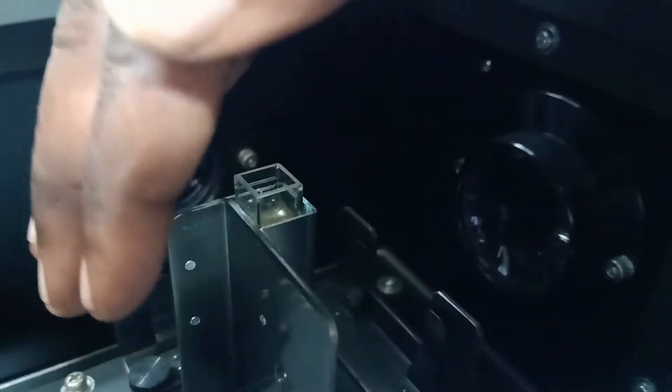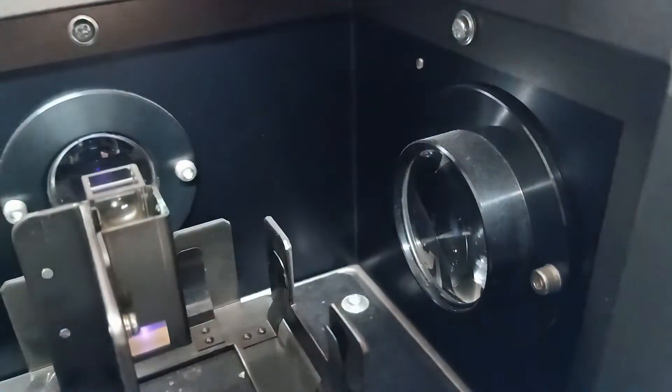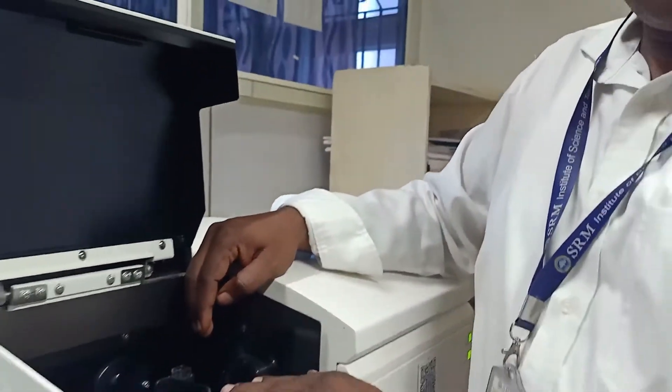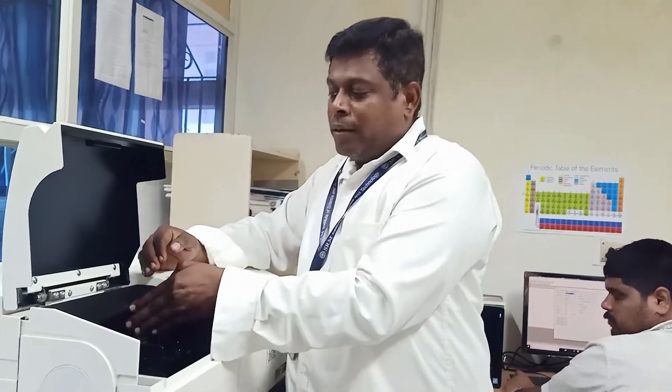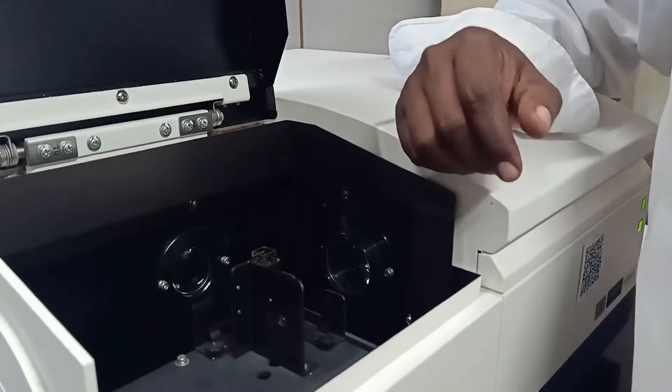That blue light shows that there is a particular wavelength of light hitting the bottom of the cuvette. When the light passes through the sample, the molecules will get excited, and if it contains a fluorophore, it will emit a fluorescent light. That would be detected by the second detector, which is at 90 degrees to the light path.